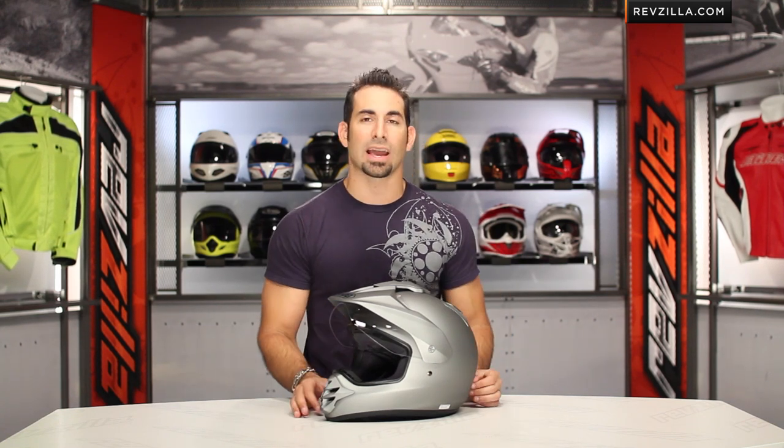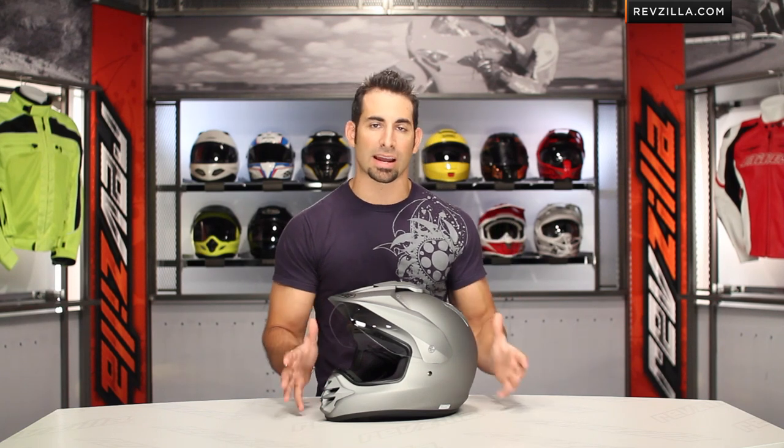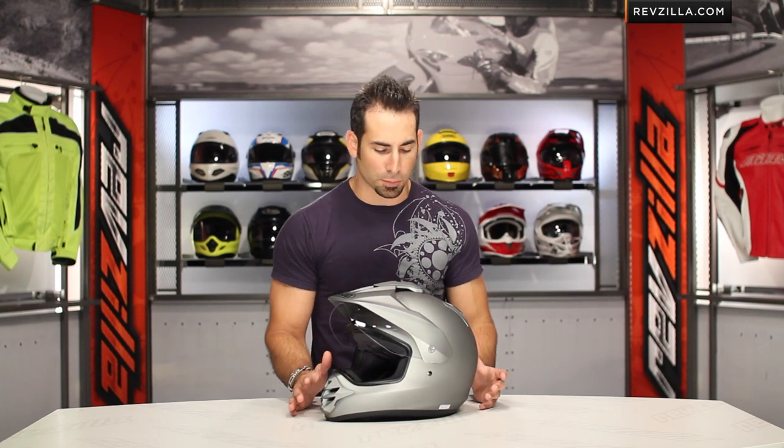The Shoei Hornet DS is really one of the more premium dual sport helmets in the line. There is an Arai XD3, which in my opinion is the top of the food chain — they invented the dual sport helmet — and the Shoei Hornet DS is really the helmet that competes with that Arai. From there down, you do have helmets from other manufacturers at different price points, but you get what you pay for from a helmet technology standpoint. The Shoei Hornet DS is certainly a bigger investment — you're going to be around that sub-$500 price point.